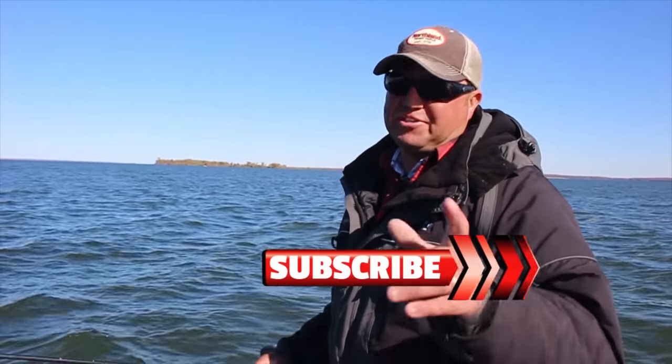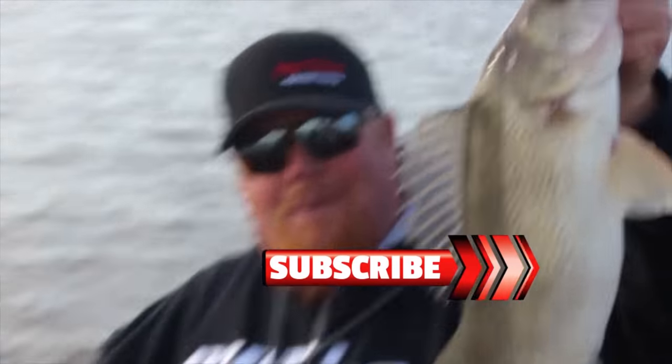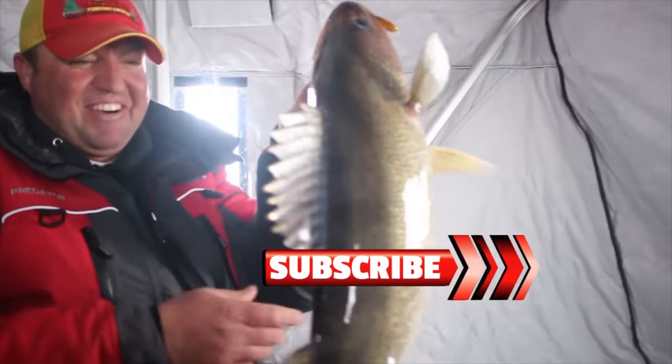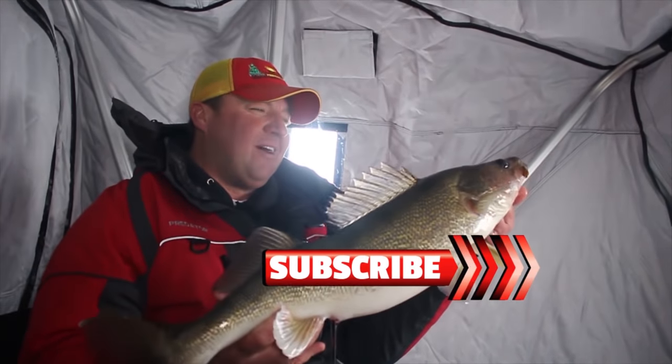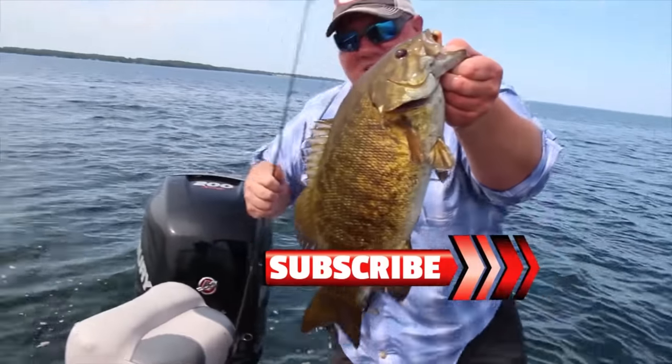If you like these videos, make sure you subscribe to our YouTube channel. There we go — that's what I'm talking about, baby! Big ol' walleye. Look at that right there!